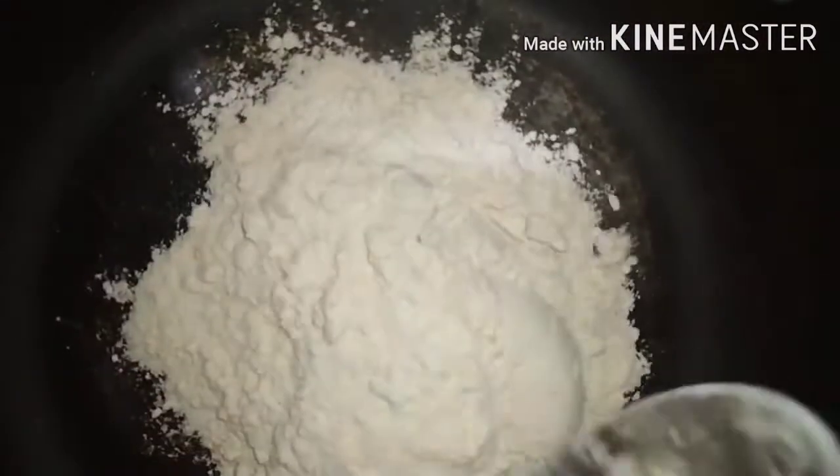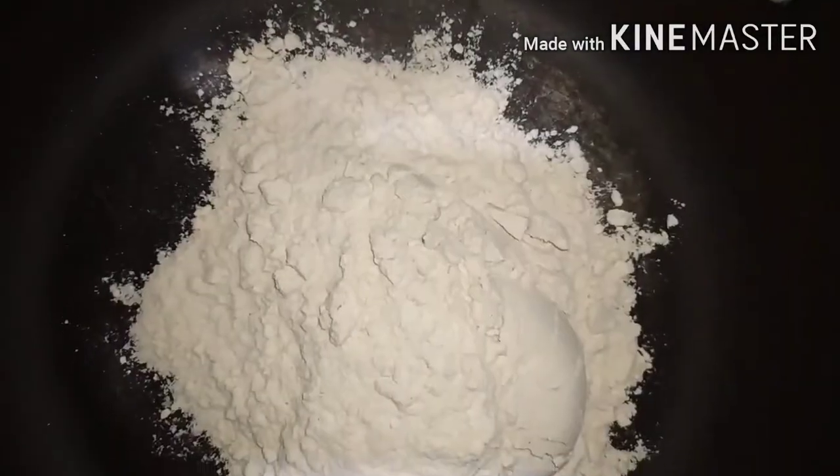Hello everyone. I am going to put 3 balls in the basin.